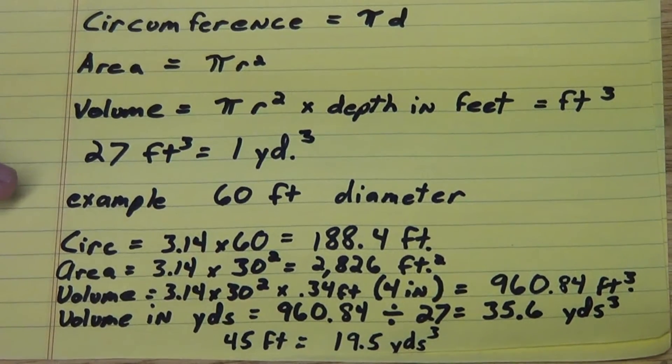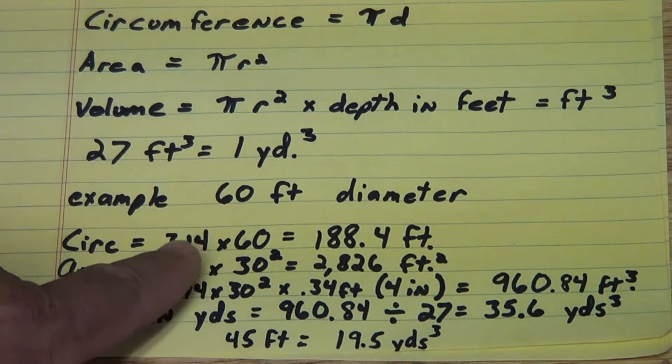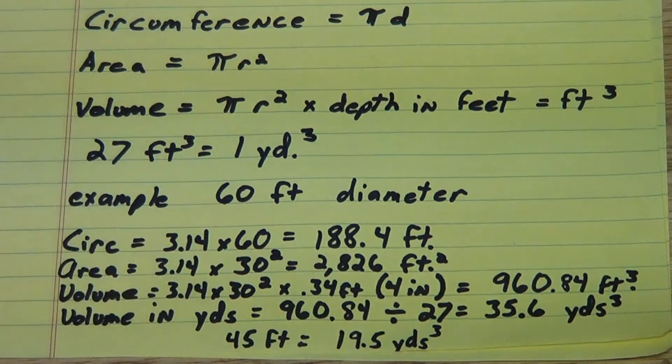In our example we're using a 60 foot round pen — the pen I'm going to be building on camera. To figure the circumference, we do pi times d: 3.14 times 60 equals 188.4 feet. That's an important number. Let's say I was going to use 10 foot panels and an 8 foot gate. I could subtract the 8 foot gate off of 188.4, leaving me roughly 180 feet. So 18 ten-foot panels and one 8 foot gate and its accompanying post would perfectly complete a 60 foot round pen.